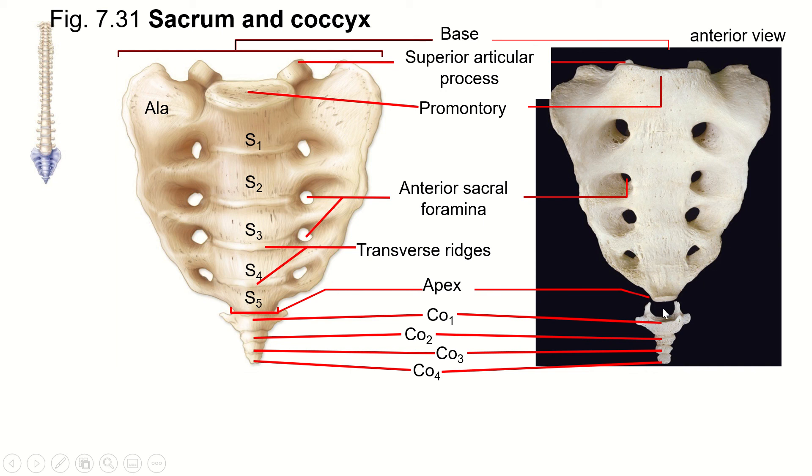The pointy part is the apex of the sacrum, and the flat part is the base — the top is the base, the bottom is the apex. Yes, I know that's backwards, but remember this is a triangle: the big flat part is the base and the pointy part is the apex.